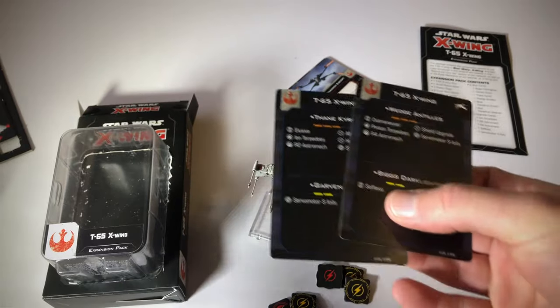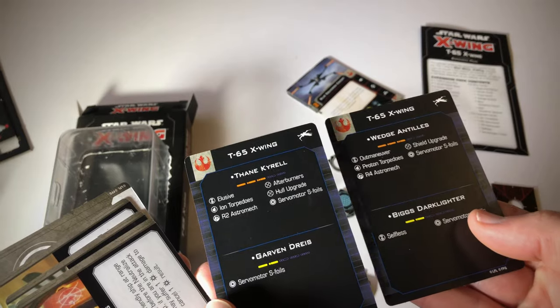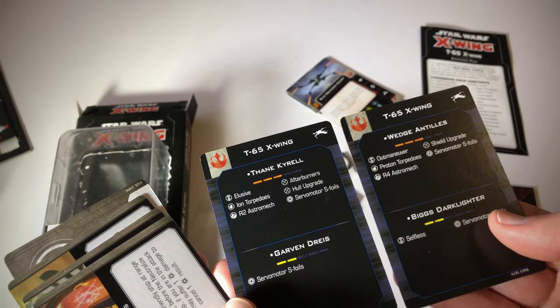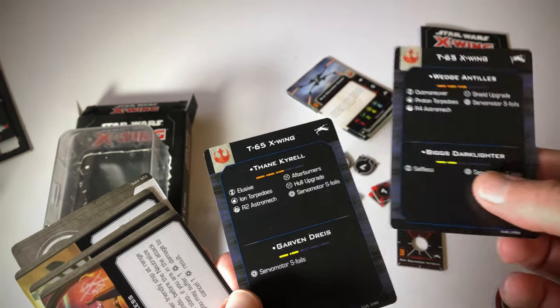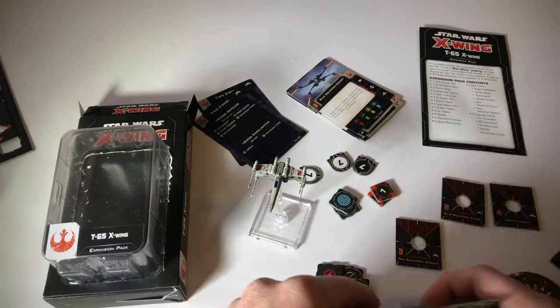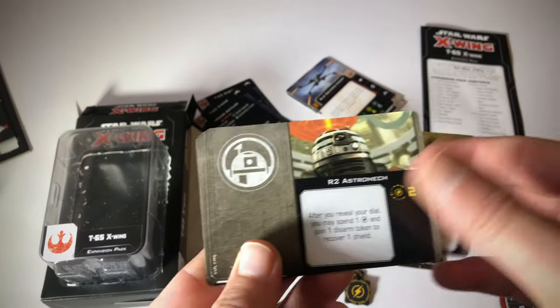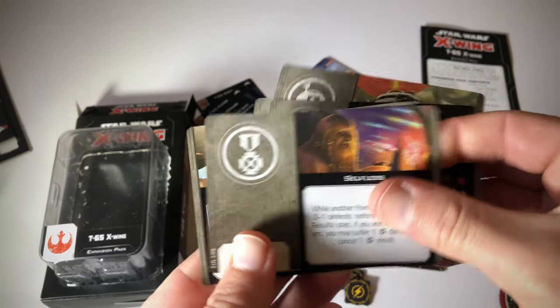Here we have our Quick Start cards — they let you kind of match up different pilots with different power-ups to look at the strength indicator. So we get these two cards, and then here we have the various power-up cards that can be used with this ship. Awesome.